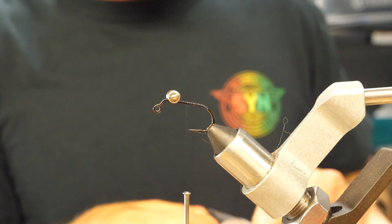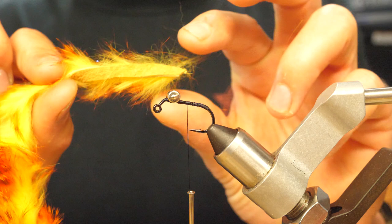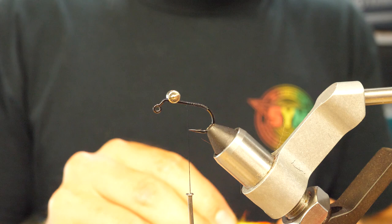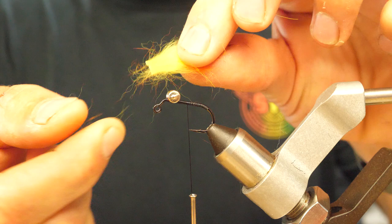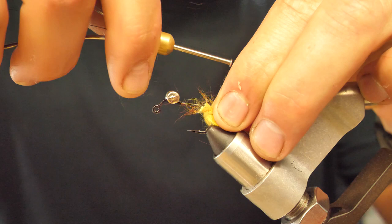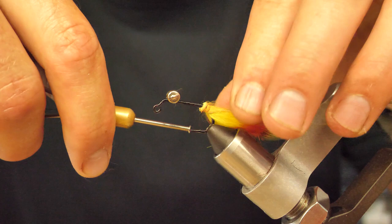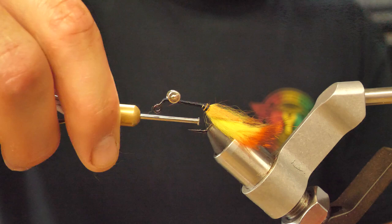Wrap towards the back of the hook now. We're going to start building this thing one little bit at a time. Take a little bit of that tiger barred magnum rabbit strip — I don't use much for this. If you're measuring in the distance of the hide, I usually go about a finger for the tail. You're going to tie this hide up so when this fly sits on the bottom, you're not going to be able to see this hide — it's not what you want in there. You want that fuzzy, nice, bright, popping color. Work your thread to the back, do a couple of loose ones over the back of this thing. Continuously, you should be taking your fingers, combing everything back, just working this thing. Step one complete.